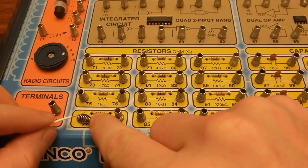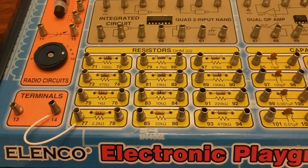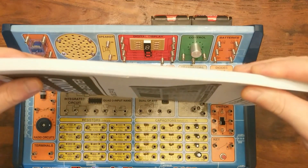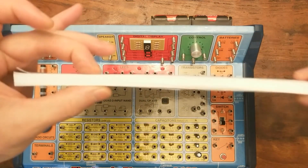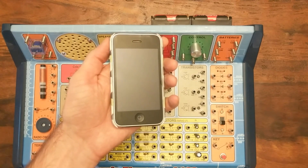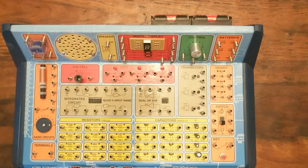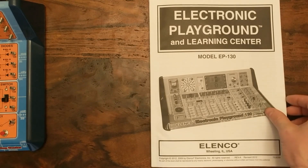You can attach wires to them just by bending the spring and inserting the exposed end of the wire. This way, you can create countless circuits just by changing how everything is wired together. The kits come with a pretty hefty book, which makes sense because we didn't have the internet on our phones back then. In fact, normal people didn't even own cellular phones, and the internet wasn't nearly as organized or easy to search. So a thorough book like this was important.